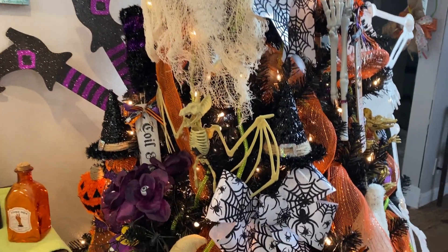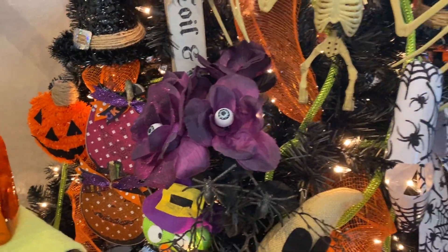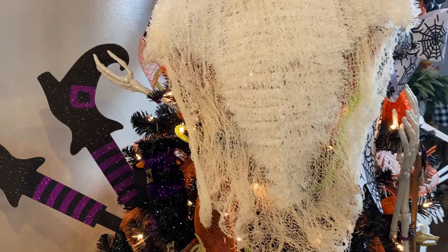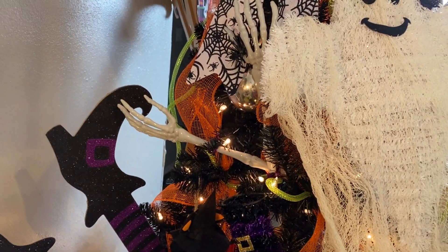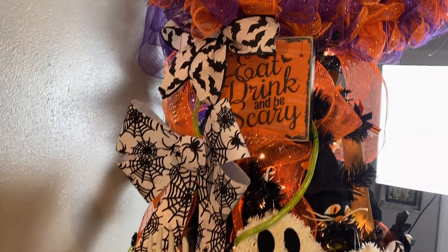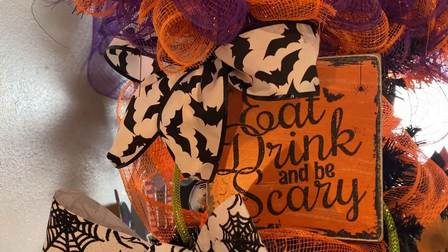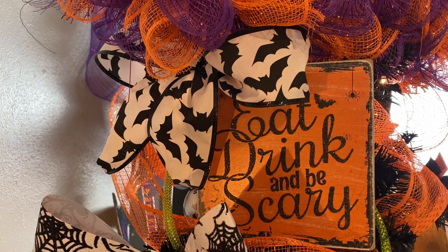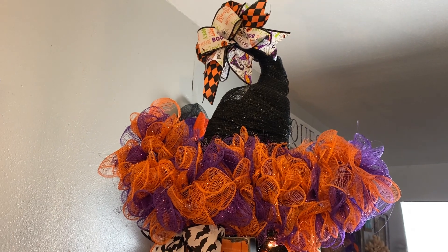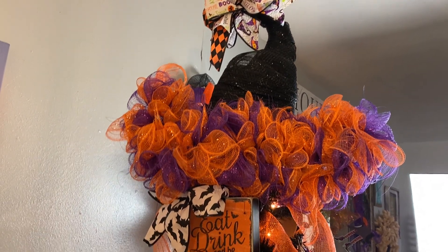I've got some witch legs poking out, and some scary eyeballs that are actually flower bouquets. There are different little things — another ghost that I put creepy cloth on, those salad tongs that look like hands sticking out, and big bows. Here is one of those wooden pressboard signs with a bow on it. My favorite is this witch's hat I made out of foam from the Dollar Tree — it turned out really nice and made the tree a lot taller and more substantial.